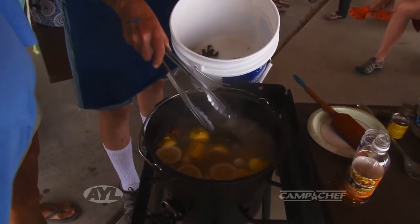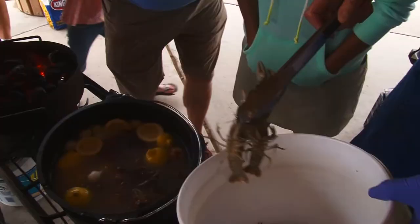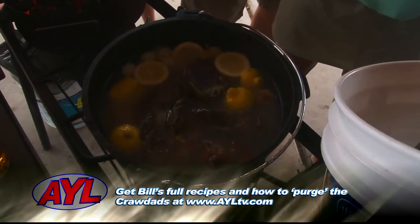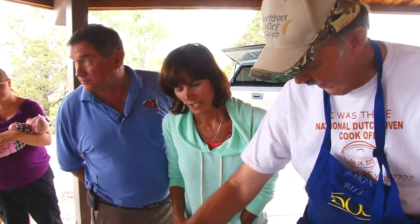Watch the color. It's been boiling now — we want to make sure it comes up to a good boil, and then about five minutes in, they've turned very orange, very red. You don't want to overcook them because they will go tough on you like shrimp. After it comes back to a boil, about five minutes and you're done.